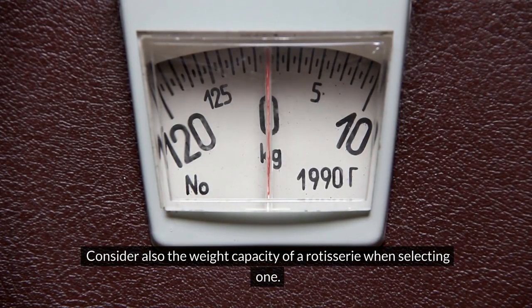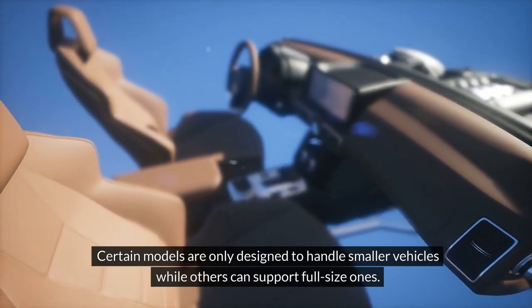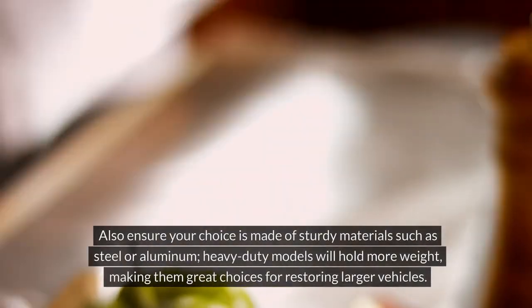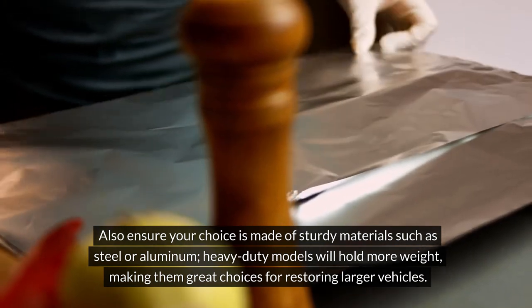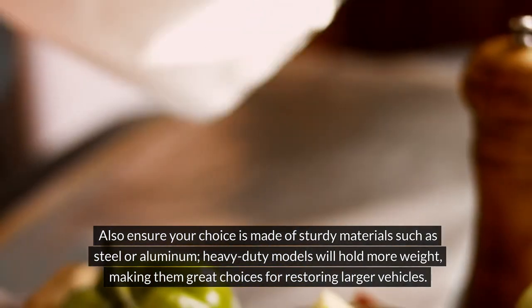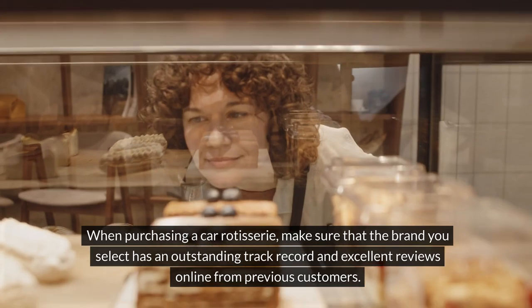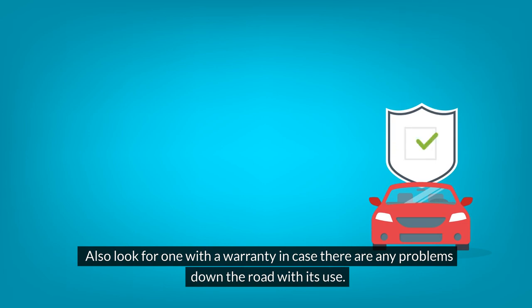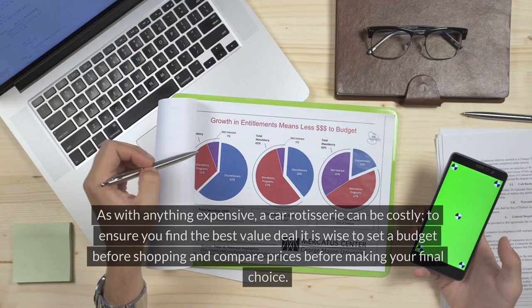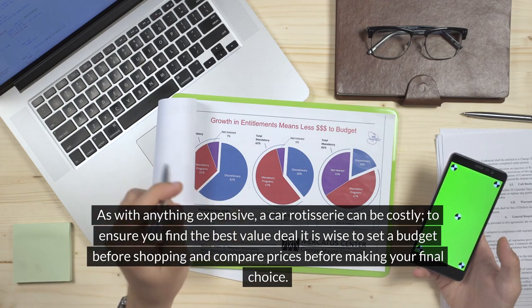Consider the weight capacity of a rotisserie when selecting one. Certain models are only designed to handle smaller vehicles while others can support full-size ones. Also ensure your choice is made of sturdy materials such as steel or aluminum — heavy-duty models will hold more weight, making them great choices for restoring larger vehicles. When purchasing a car rotisserie, make sure the brand has an outstanding track record and excellent reviews from previous customers. Look for one with a warranty in case there are any problems down the road. A car rotisserie can be costly, so it is wise to set a budget before shopping and compare prices before making your final choice.